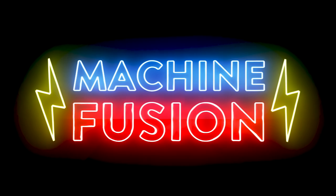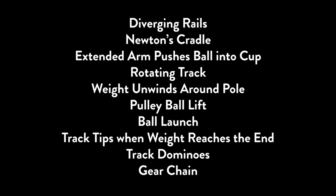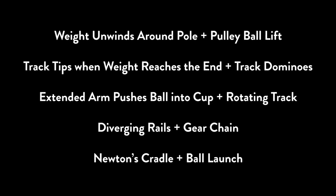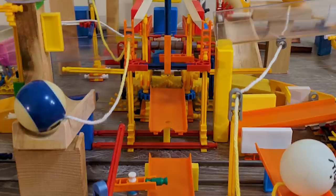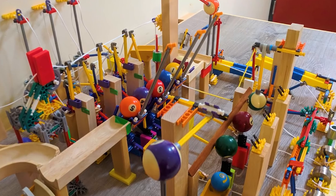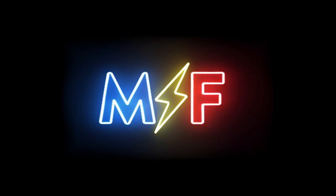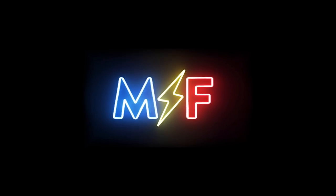That's the goal of Machine Fusion. I made a list of ten classic machine tricks, then paired them up in absurd combinations. Then I made five mini machines to show how those two ideas could be fused together into an entirely new trick. There is still inspiration to be gained from classic machine tricks — you just have to be daring enough to try things that initially seem impossible.